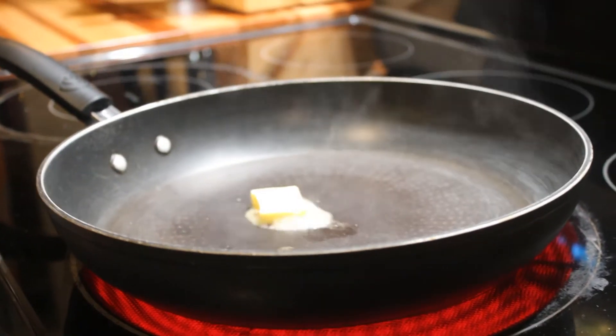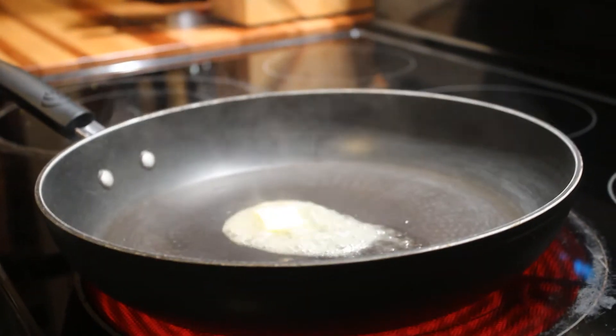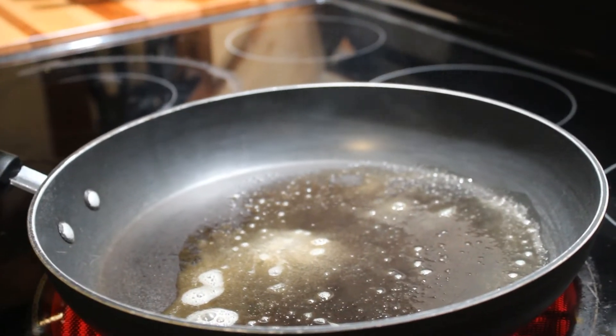Add a little bit of butter, get that melted. Now it's time for your duck, skin side down to start.